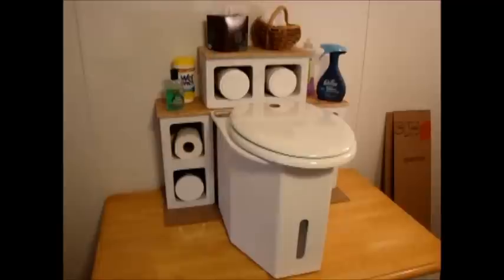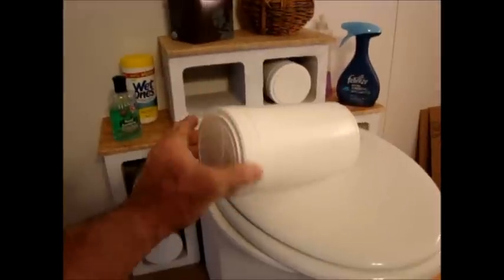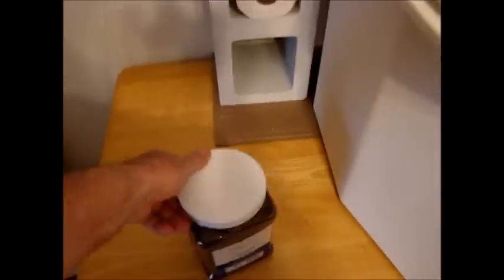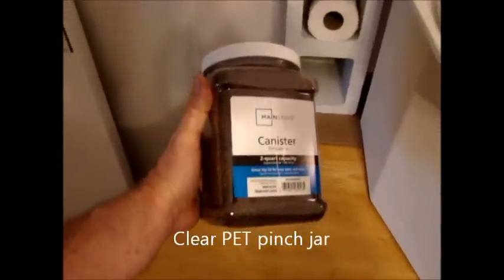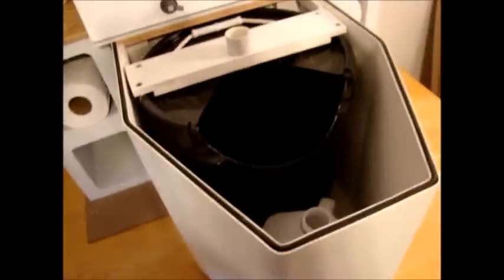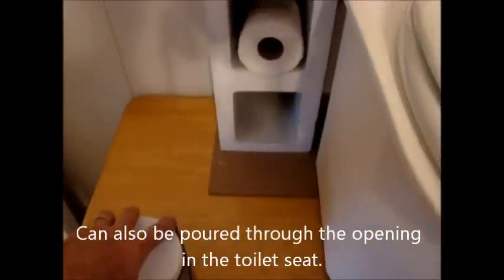The white canisters are what they call white PET jars — available online at US Plastics, 32 ounces, they hold one charge. Also down here, these are available at Walmart — they're simple clear pinch jars, two-quart capacity, also holds one charge for the toilet, about two dollars. They have a nice wide mouth which makes it easy to pour the contents into the toilet, and you can actually do this easily before you insert the collection container back into the toilet.